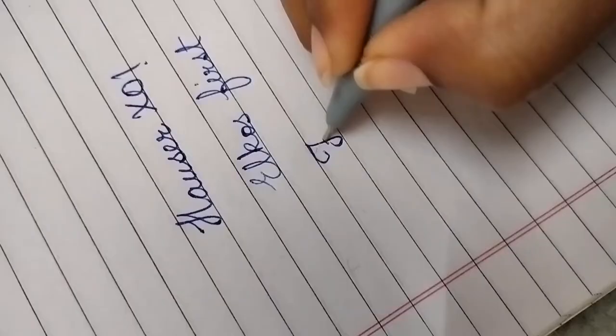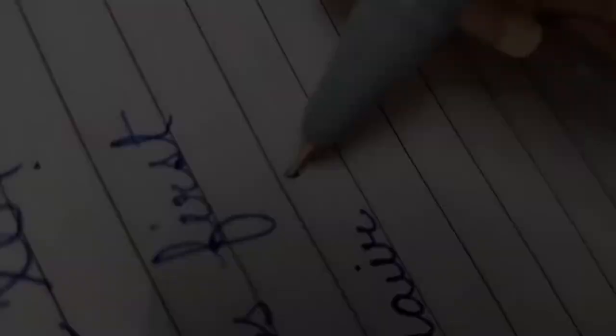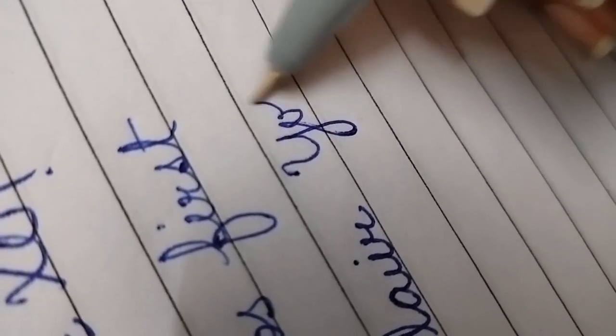Now friends, the next pen is YOLO. This is also 10 rupees and it's very dark in writing. You can see it.